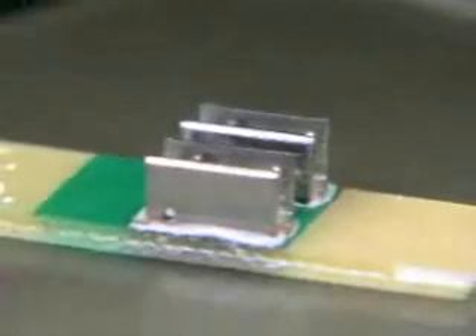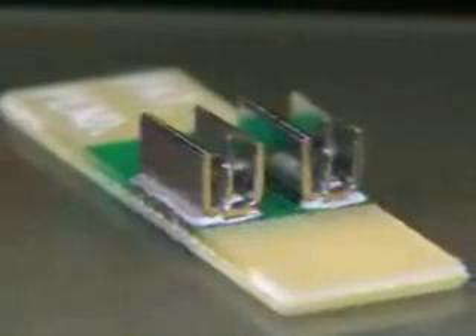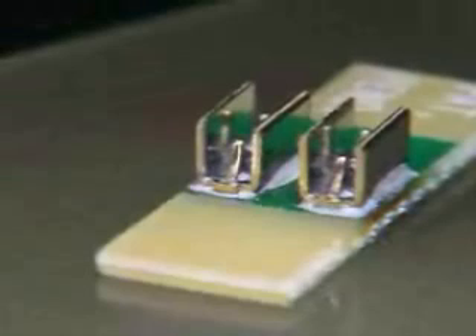The Xeric Surface Mount Insulation Piercing Crimp Terminal occupies only a small footprint on the circuit board and provides excellent strain relief for terminated wire. This new terminal is ideal for LED and other continuous wire applications.